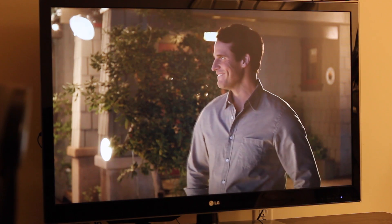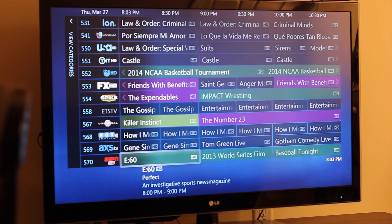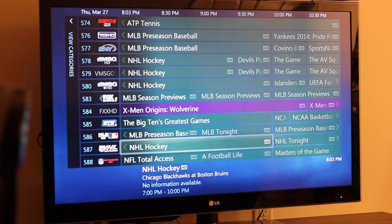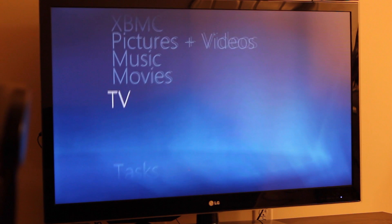This channel guide — I bought the XL Logos, I believe it was called, for Windows Media Center. Well worth it. You can add more lines to the guide.